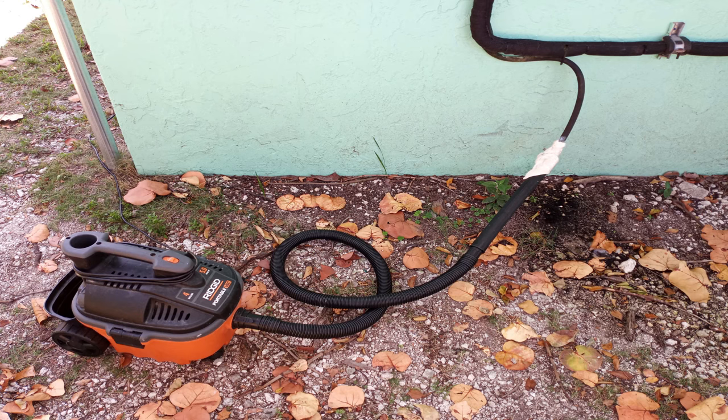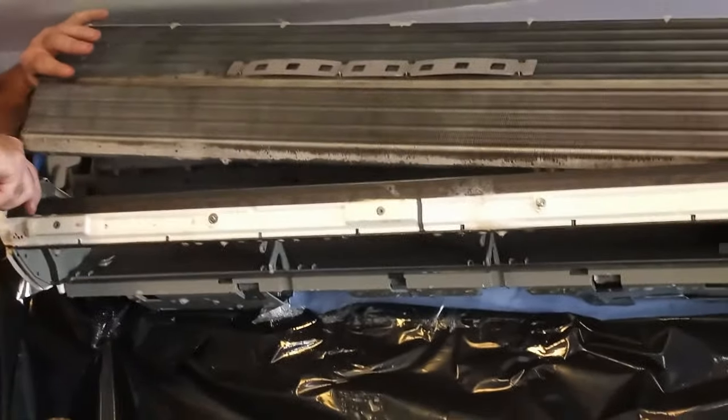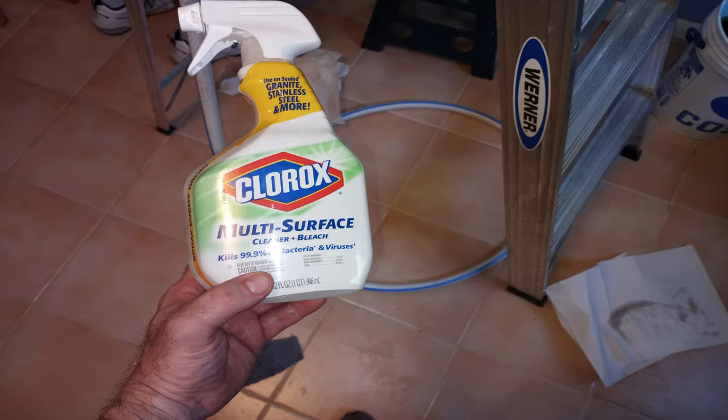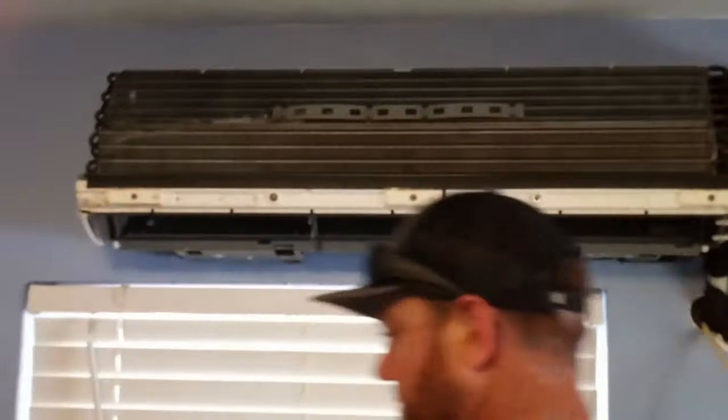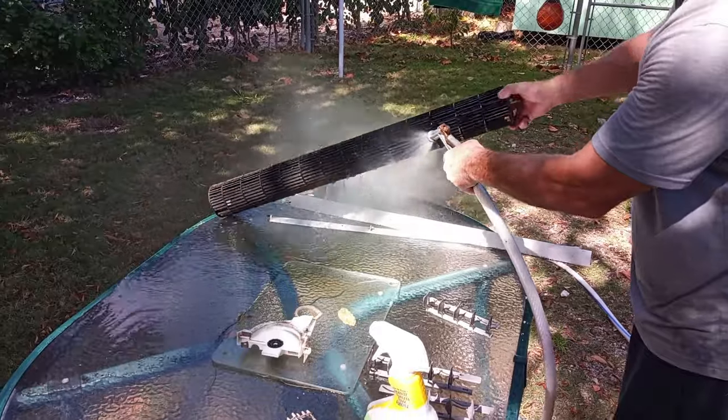I like to use a shop vac to help flush the drain line. Next, I'm going to lift the coil and clean out the drain pan and flush the drain line with the water hose. It's also good to disconnect the drain line and blow it out with the hose as well. I use multipurpose cleaner to clean out the inside of the air handler. You can use cleaner or degreaser to douse the blower wheel and spray it with a hose for an effective clean.